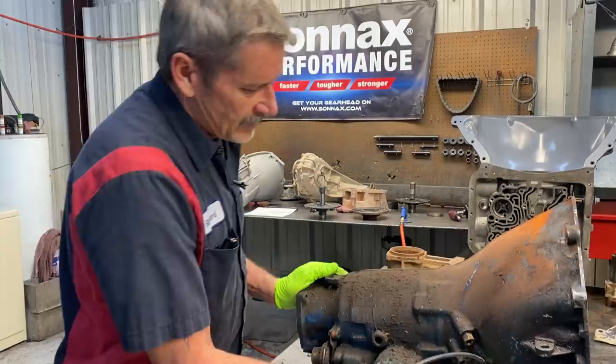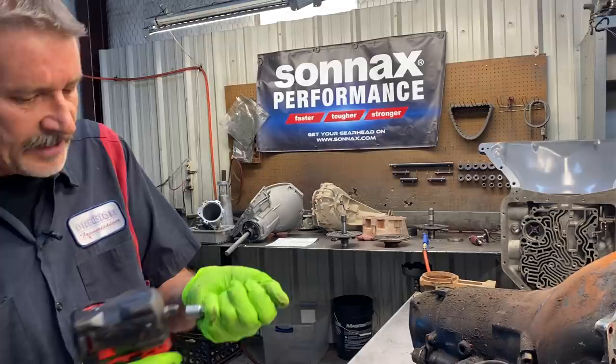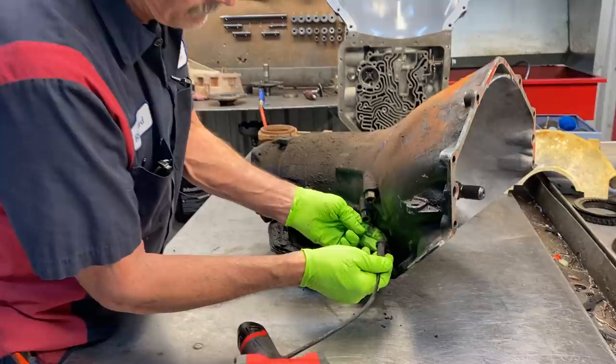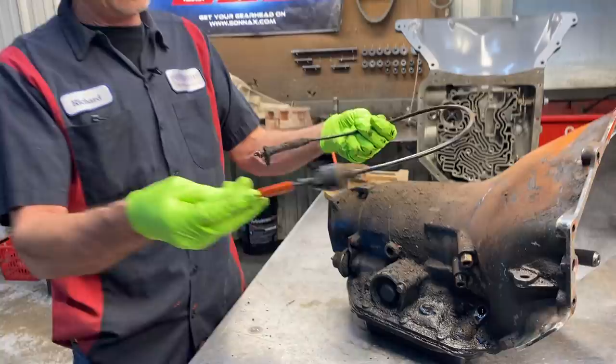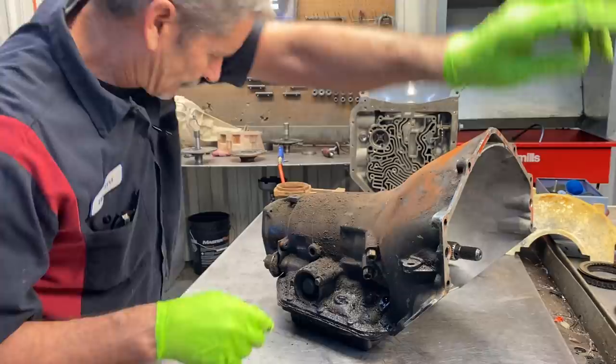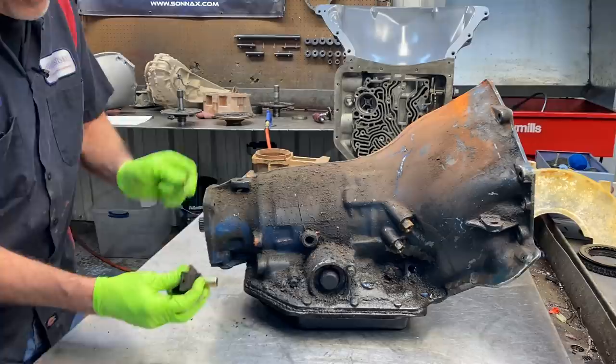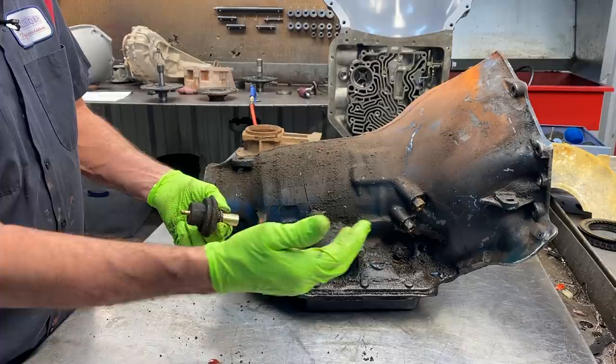We're not sure yet if we're going to be removing the passing gear cable on this. There is an option to block it and take it completely off, where he doesn't have to have it - when he wants to pull it down in passing gear he can just manually shift down into second gear, which is basically the same thing. A lot of people like to get rid of these. We're also going back with a red stripe modulator - it's a high pressure modulator with a screw inside you can adjust to make shifts earlier or later. The farther you screw it in, the later and firmer the shifts.